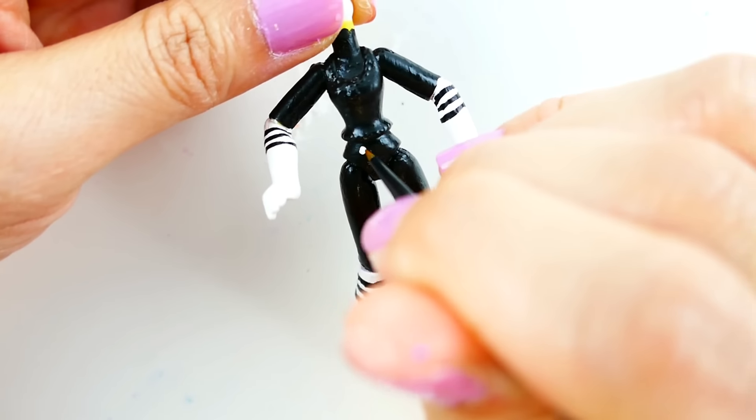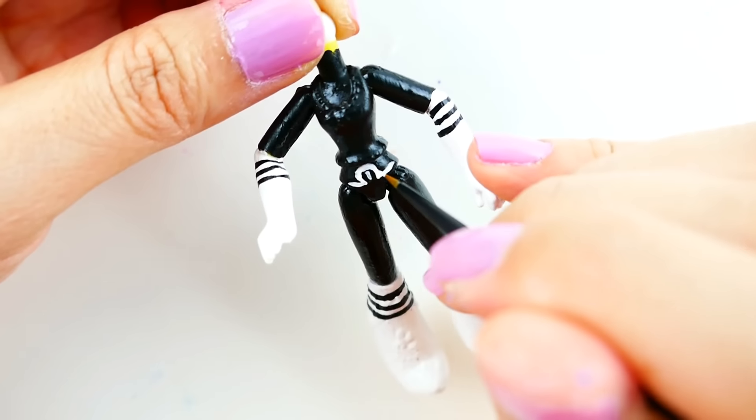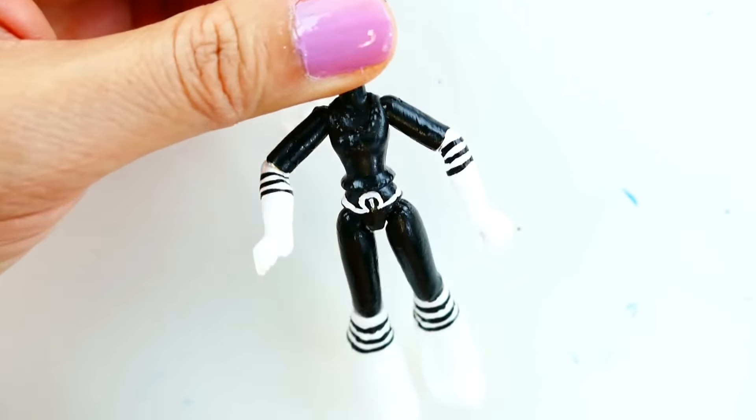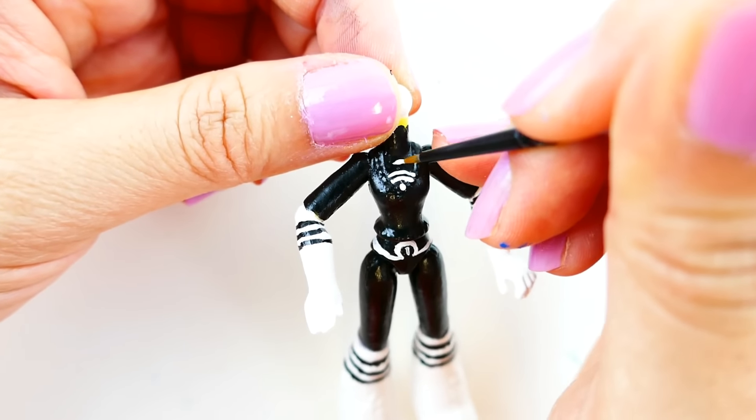After a layer of Mod Podge to seal in the black paint, I'm going to add in the white details to her outfit. We're going to add on the on button and also the Wi-Fi signal.